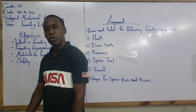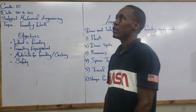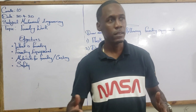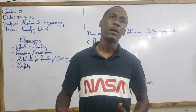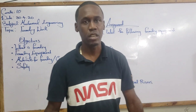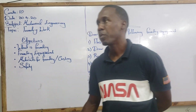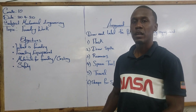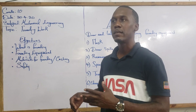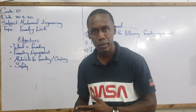Why do we do casting or why do we do foundry? Whatever is made in engineering is done by either foundry, casting, or by way of fabrication. Foundry is done in cases where a particular shape or object is required, and hence it prevents distortion and controls a particular shape.